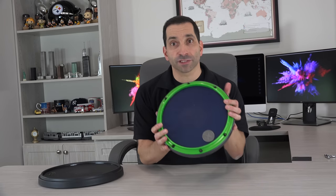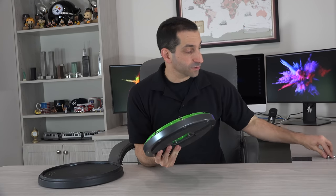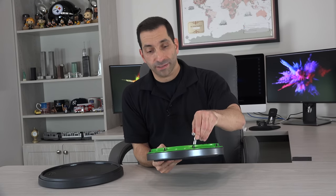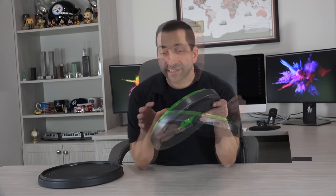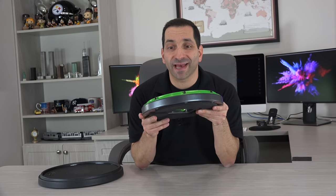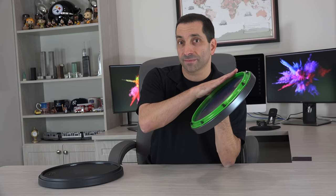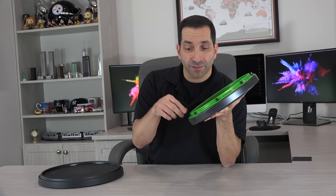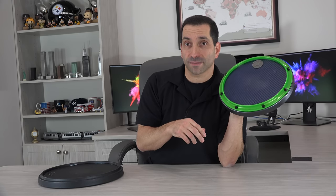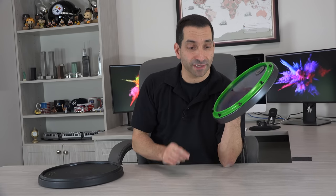The Zymox pad has a rim held on with regular lugs, tightened and loosened with a standard drum key. In my Zymox video I misspoke — I said the head is tensioned by the rim, but that's apparently not the case. The rim is apparently completely independent of the head mechanism and is mostly just there for looks and for doing shots. Also, this is not the rim I ordered — I'm still waiting on my correct rim.